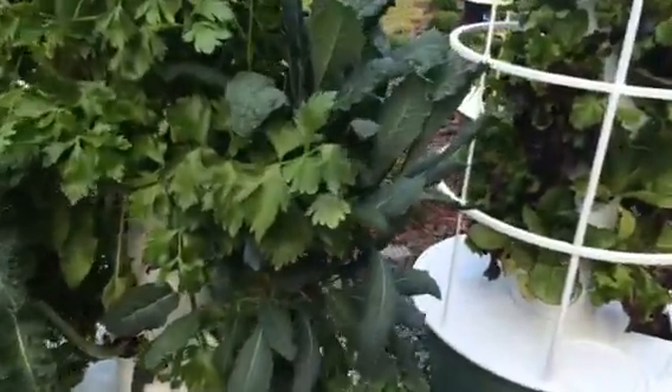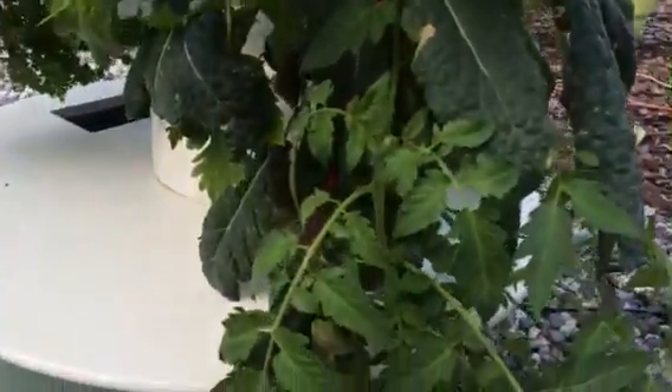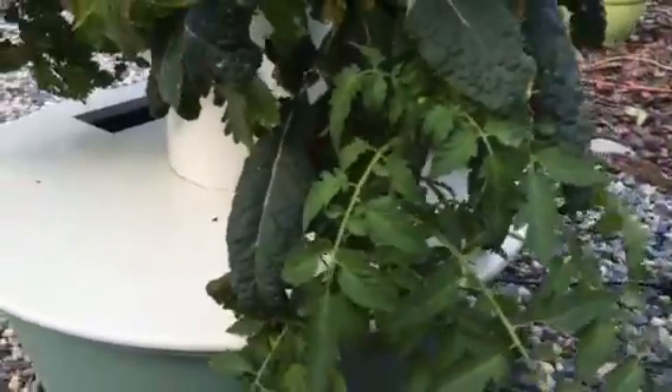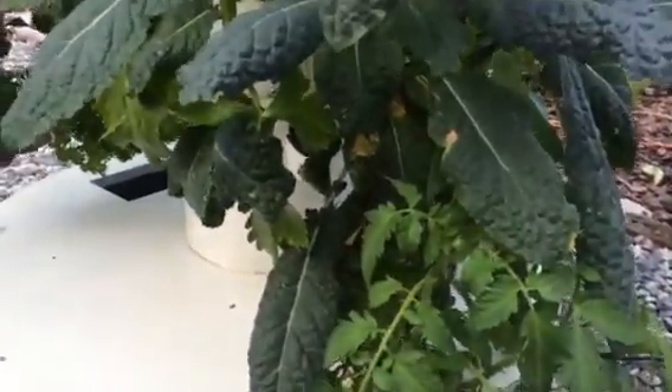I added a couple things to it. We hit a huge pothole in the mountains and lost a couple plants. I added a tomato plant — this is a black creme tomato and I got this plant from Lowe's. I simply washed up the roots, sandwiched it in rock wool, and stuck it in the tower. It has doubled in a week and I'm also getting some flowers. Whenever you put a flowering plant in, take off any existing flowers — give the roots a chance to get started. I also have celery that's doing really well.